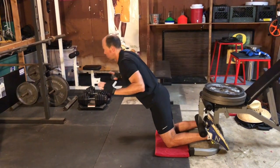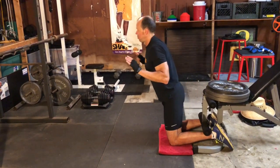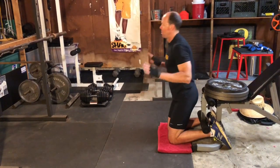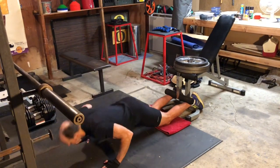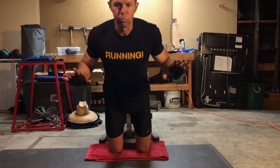Nordic curls are a top hamstring injury prevention exercise. They prepare your legs for just before and after your foot touches down with each stride, when your hamstrings endure loads of eight to ten times your body weight. Kneel with your hands held at chest height. You'll need either a partner to pin your ankles or something to hold them in place.